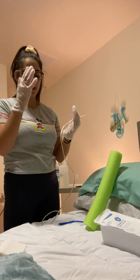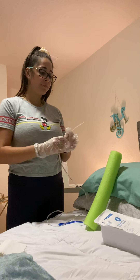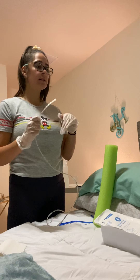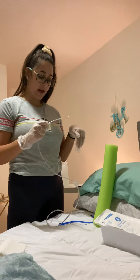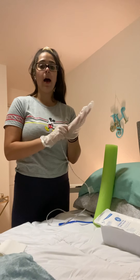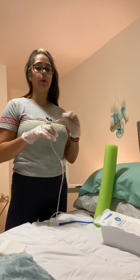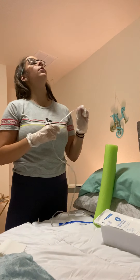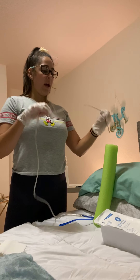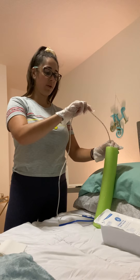I'm going to let my patient know I'm ready to start the procedure. I'm going to have them bend their head towards their chest. I'll let them know to take small sips of water that I'll be giving them and swallow while I'm putting the tube down their nostril. I'm also going to let them know to breathe through their mouth. I'm going to insert the tube into their nostril, directing it to the back of the throat towards the ear.